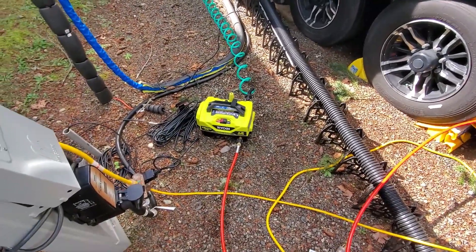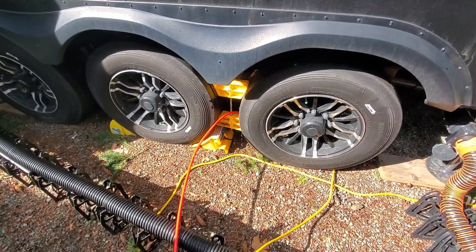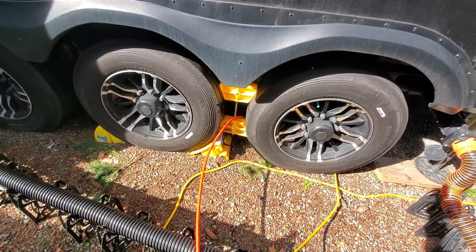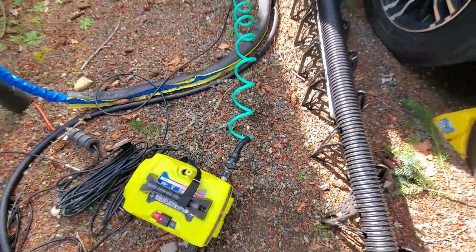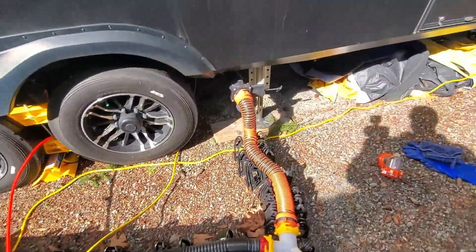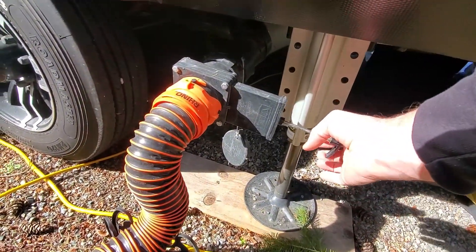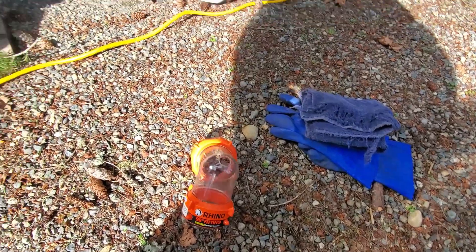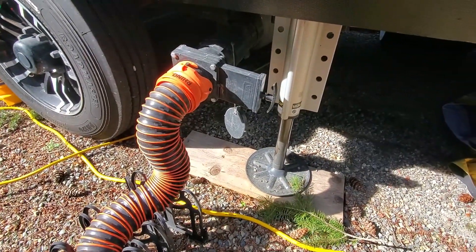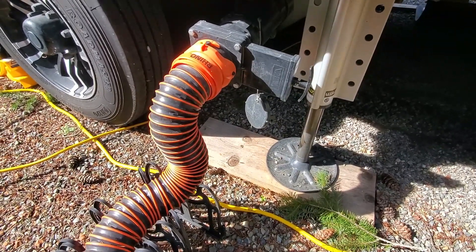We've got our pressure washer out here — it's just a small Ryobi I picked up from Home Depot. We've got our hose set up, and you can see without the nozzle the water pressure is going constantly. On the back side where my hose attaches I have a shutoff so I can turn off the water. I also have some valves on the elbow so I can shut off everything. That way when I get ready to take the hose off and put the elbow on, nothing comes back out. I've got rubber gloves for this type of work — we'll get that attached and start feeding the hose in to see what we can flush out.